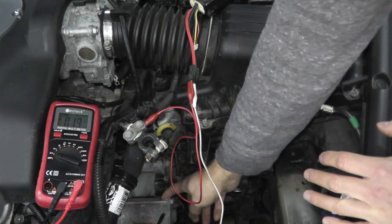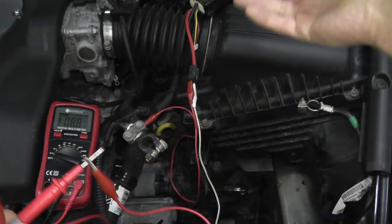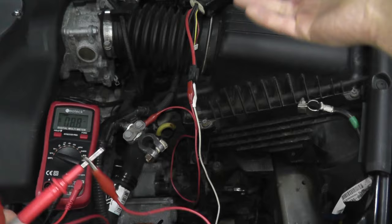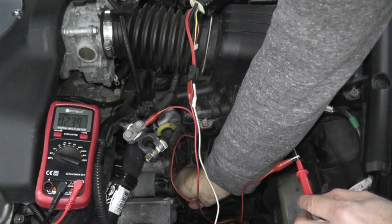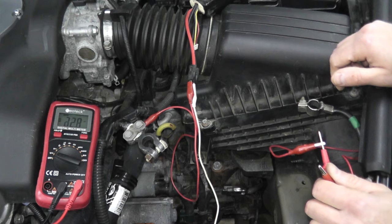Now I want to verify power is getting here to the starter. I have the positive lead, and we want to verify that we see 12 volts worth of power. I'm touching the S-terminal and here we go — 12.4 volts. So that verifies that we have power, there are no breaks, and we're getting good connection directly to that starter.